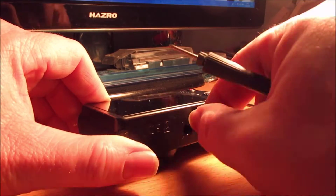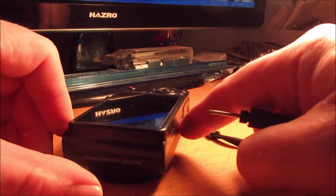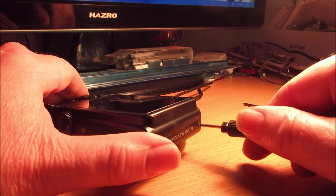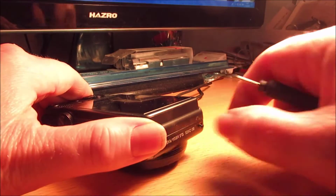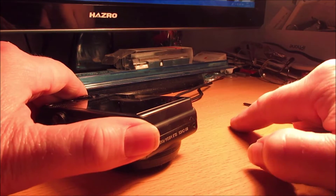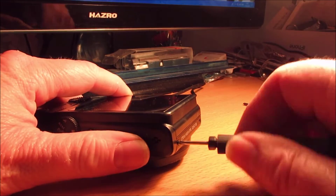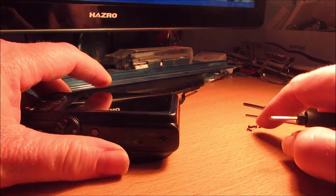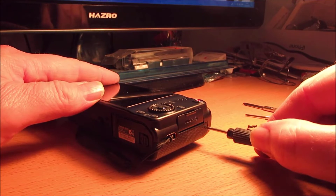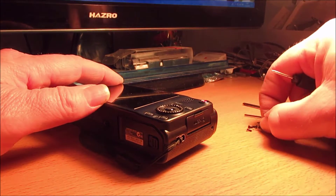All different cameras have different locations for these, but this one is for the Samsung digital cameras. What I will say is some are easier to get to the IR filters than others. On some they are glued in with hot glue and that can be a bit of a pain to get off. But in this case it is fairly straightforward once you can get to the processor.